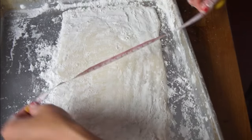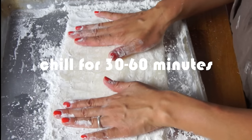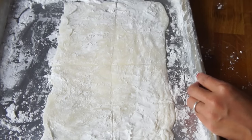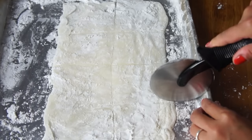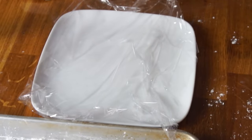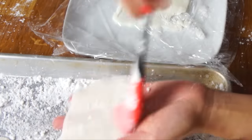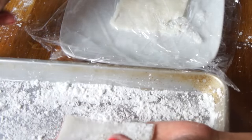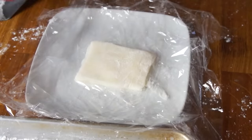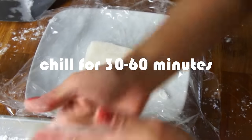Dust the top of the mochi with more starch and use your fingers to press the hot dough out into a 6 by 12 inch rectangle. I actually formed mine a little bigger because my ice cream scoop was slightly larger. Once you have your rectangle formed, place it in the refrigerator and allow it to chill for 30 minutes. Next, cut it into 8 equal pieces. To separate the mochi squares, use plastic wrap between every layer, then use a spatula to scrape up a mochi square and dust off the excess starch. Return these to the freezer and allow them to chill for at least 30 minutes and up to an hour.